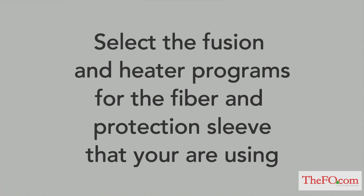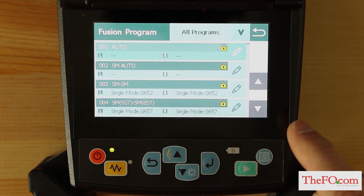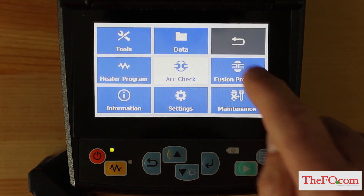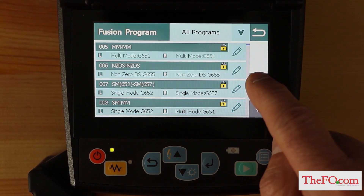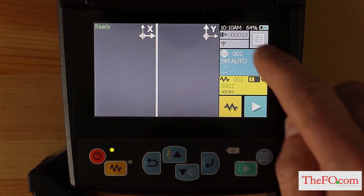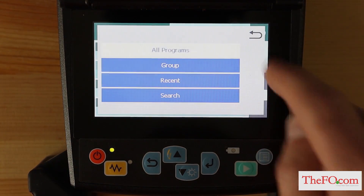Select the fusion and heater programs for the fiber and protection sleeve that you are using. To select the proper fusion program, from the ready screen, tap the fusion program area on the touch screen or press the menu key and select fusion program menu. Select the proper program by pressing the up and down arrow keys, then tap the fusion program to select it. A fusion program can also be selected from the list of recently used programs, program group, or by word searching.